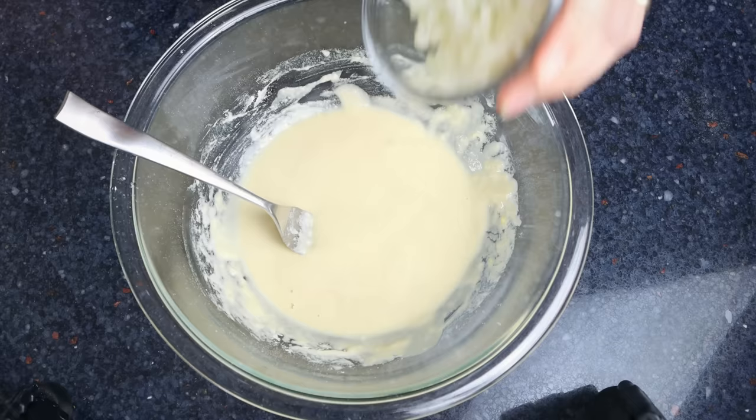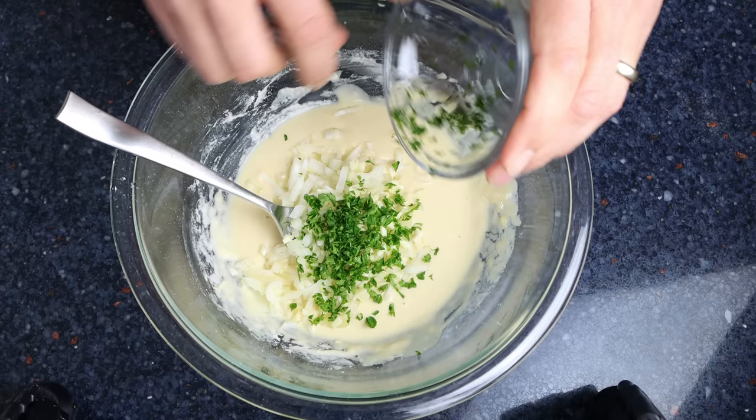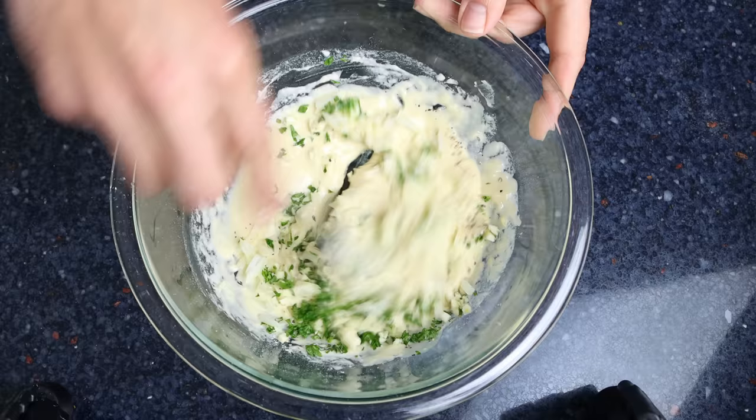Then add in one small onion that's been finely chopped, two cloves of garlic that have been roughly chopped, and two tablespoons of chopped fresh parsley (about 8 grams) — you can substitute this with one-third the amount of dried parsley. Season everything with sea salt and freshly cracked black pepper, and give it a mix until everything is well combined.